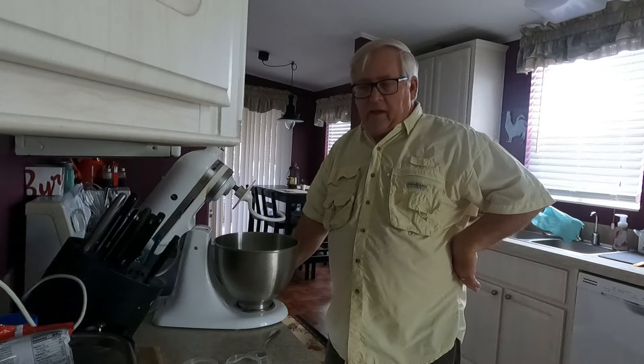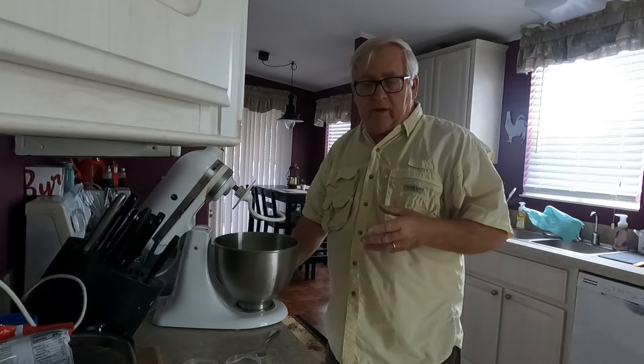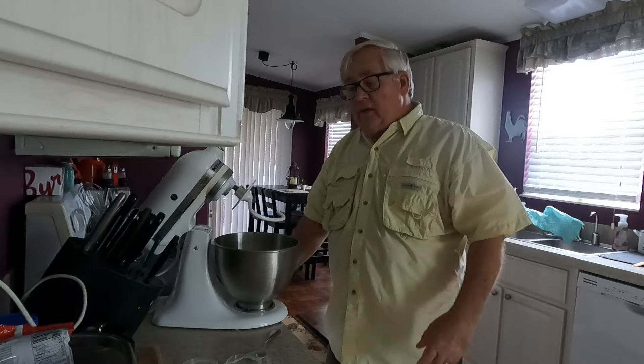Hello everybody, this is Tom from Slowpoke RV Travels and today I'm going to make some ciabatta bread, which I'm going to in turn use to make a chicken parm sandwich. You can make your ciabatta bread like I'm going to try, or you can buy it from somewhere like Panera, but I'll take you through the process of making the bread, the sandwich, and the sauce.